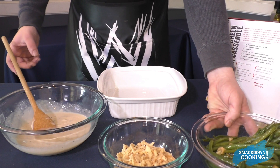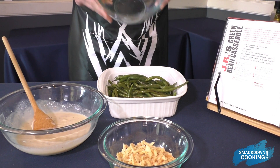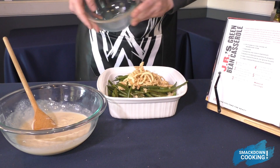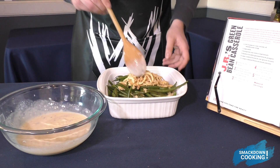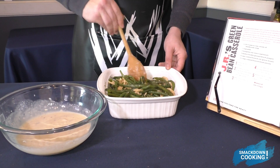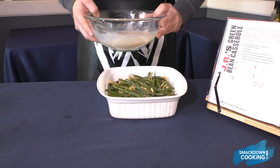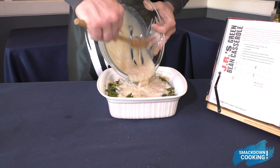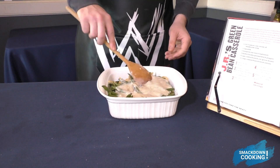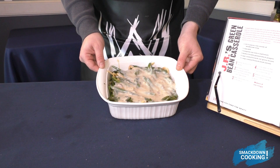Now you're going to want to take a casserole dish, and you're going to want to put your beans and 2 thirds cup of your French fried onions in. Give this a little mix. Now we're going to go ahead and pour in our mixture.